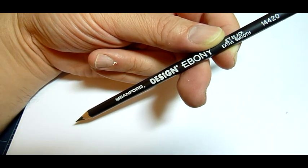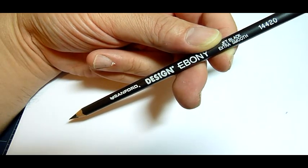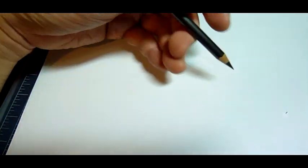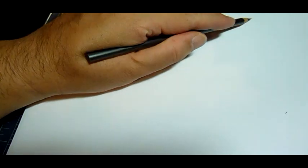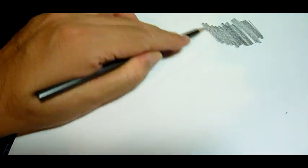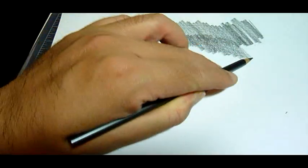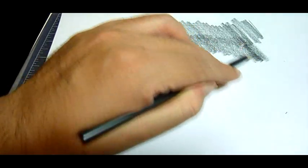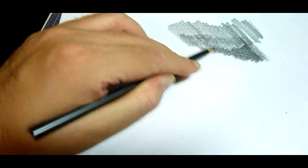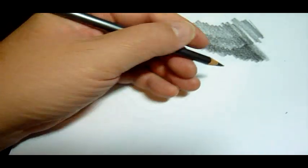Okay, so time to take this Sanford Design Ebony Jet Black Extra Smooth 14420 pencil for a spin. It naturally glides quite smoothly, leaving nice matte black areas that are easy to darken, as you can see on this test area, and still retains a nice sharp point.